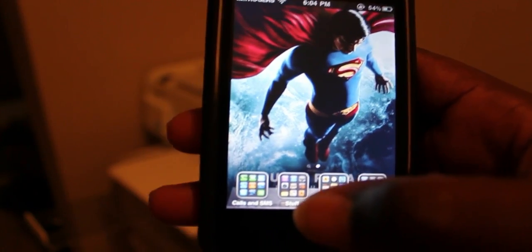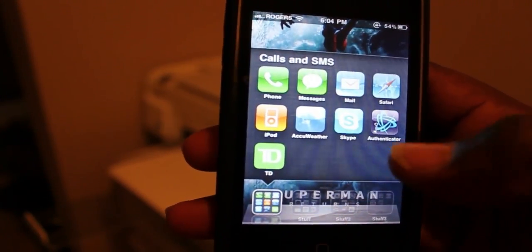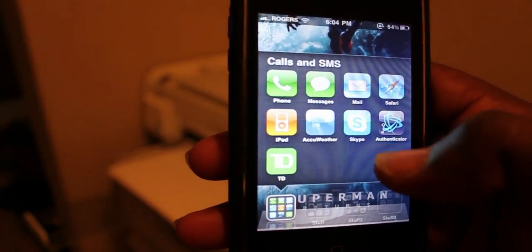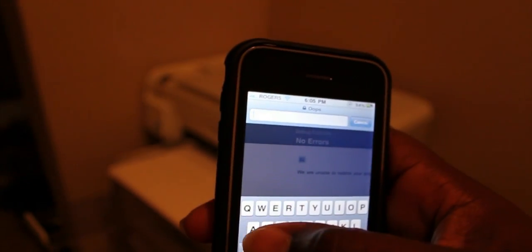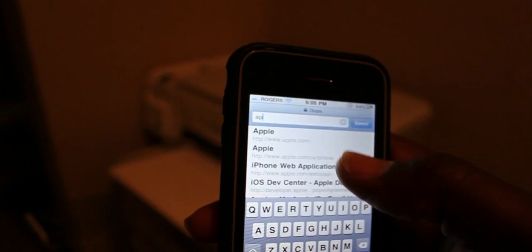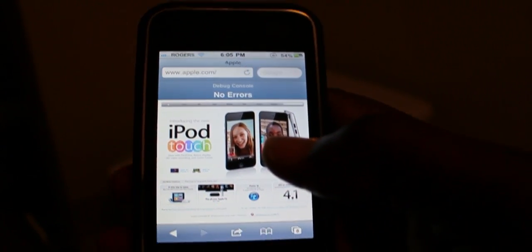Let's find something to print, shall we? Going to Safari — let's clear that and type in Apple.com, go to their home page. There's their home page.